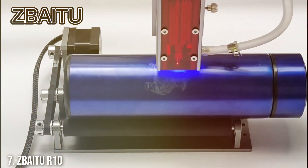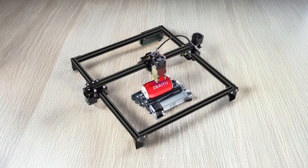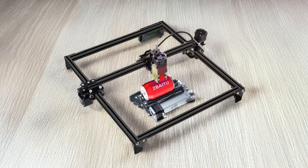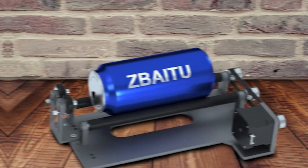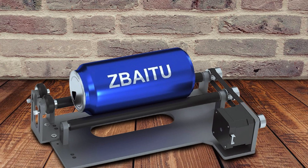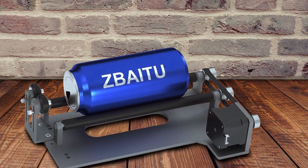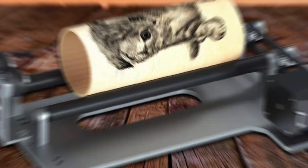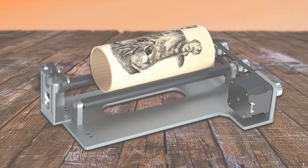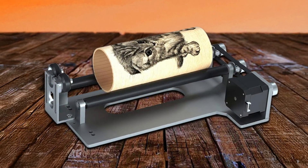Number 7: ZBAITU R10 Rotary Roller. The ZBAITU R10 Rotary Roller is a specialized accessory designed to enhance the functionality of laser engravers. This rotary roller is ideal for engraving cylindrical objects such as bottles, mugs, and other round items. Its precise rotation mechanism ensures even and accurate engraving, making it a valuable addition to any laser cutting setup.